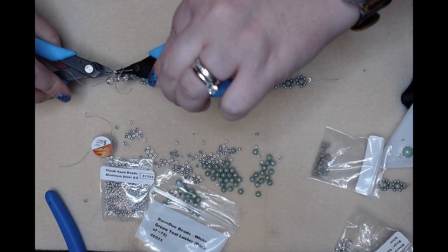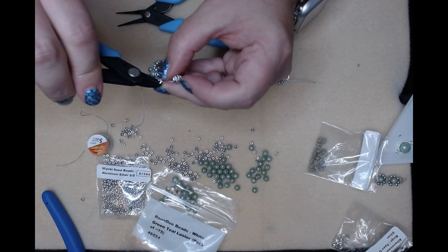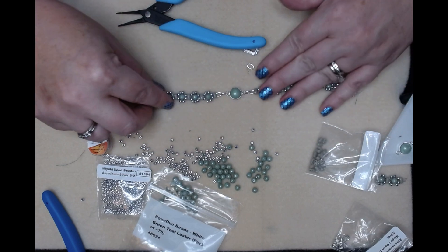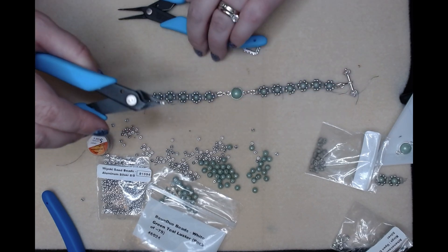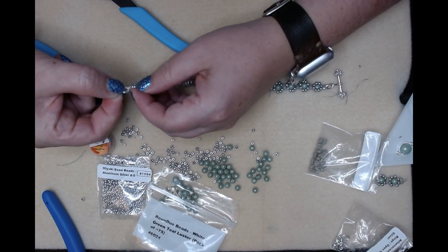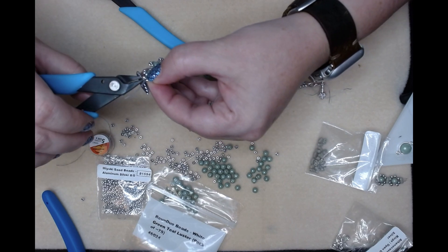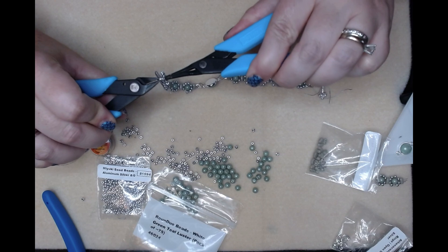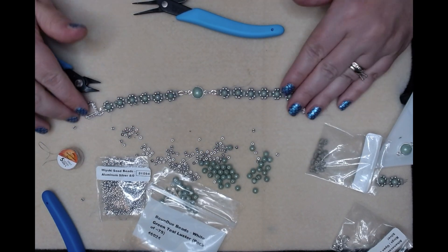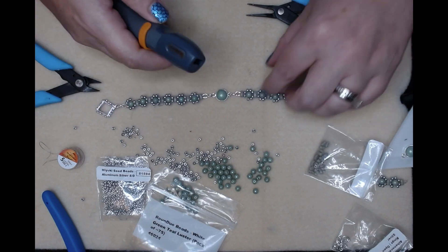It's always good to do jump rings no matter the shape with two pliers. We'll do one on the other side - so close folks! And our other part of the clasp, close this up, close this up first.